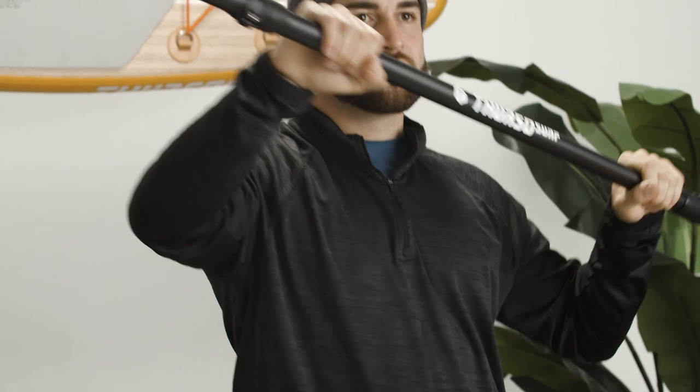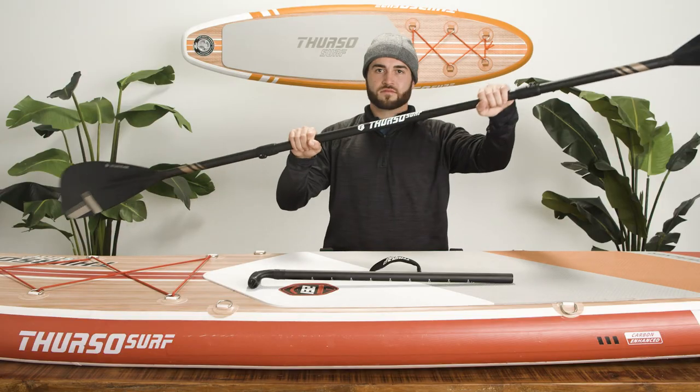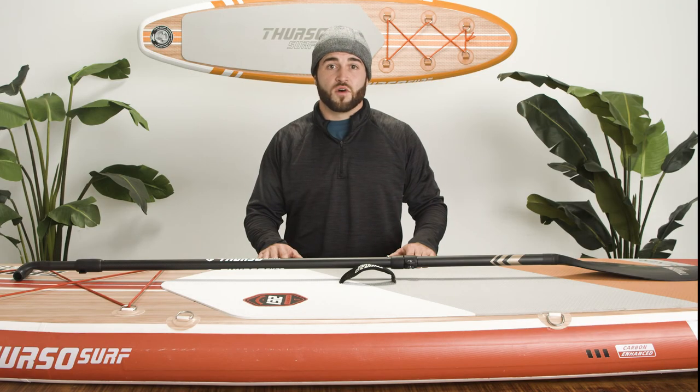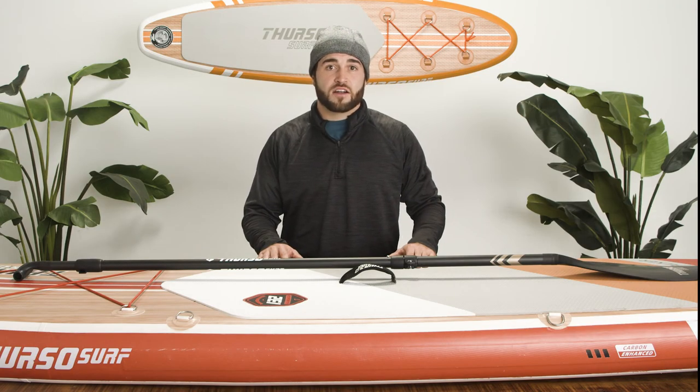Now you're in kayak mode, which can be handy if you want to switch to a seated position on a long paddle or if the wind picks up. With a little practice, you'll have no trouble swapping blades on the water. Now you're ready to hit the water — just make sure your SUP paddle graphics are facing forward when you head out to explore beyond.